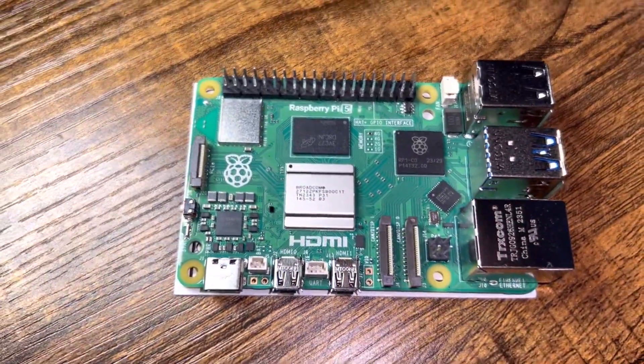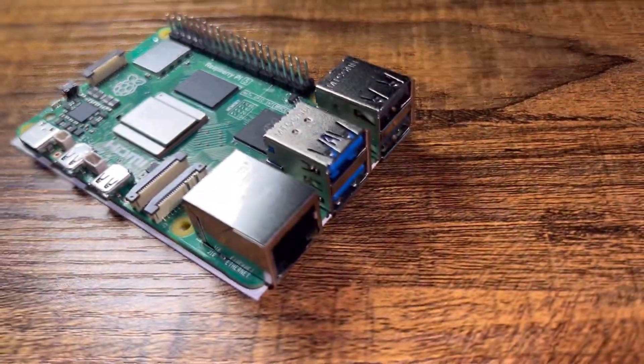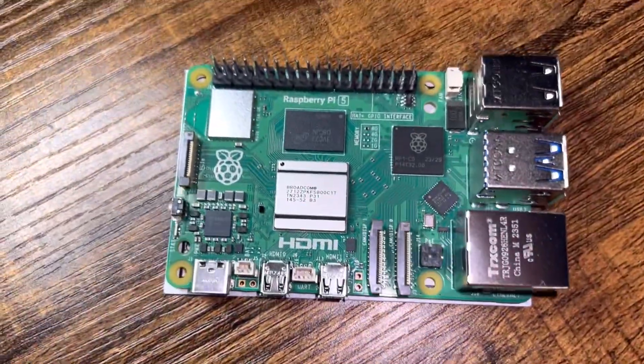As you can see, the Raspberry Pi circuit board is fully labeled, but let's zoom in and I'll label them for you so you can see what we have here.